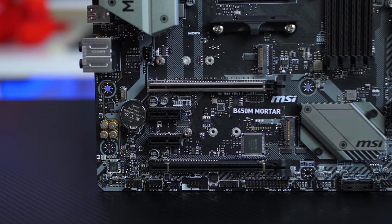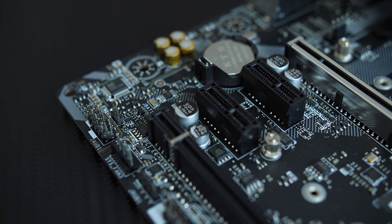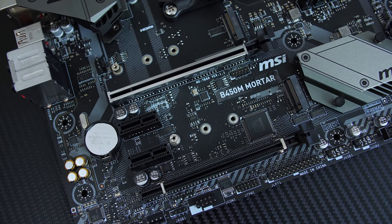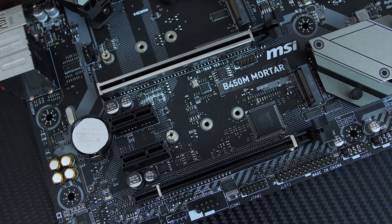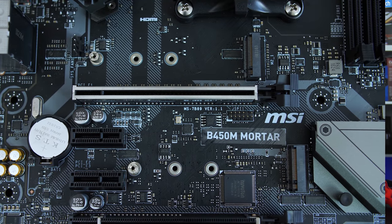For PCIe ports, you get a PCIe 3.0 full-size slot running at x16 speed. Below that are two PCIe 2.0 x1 slots, and at the bottom a full-size PCIe 2.0 x4 slot, which means the board can support CrossFire if you want to run multiple GPUs.